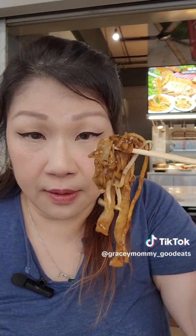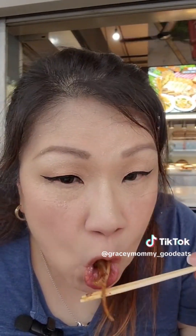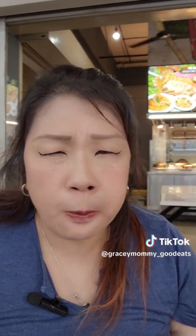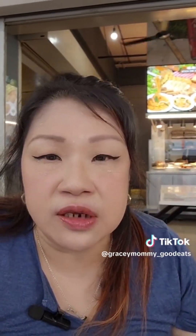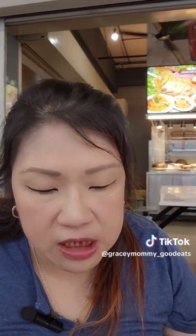Let me try one mouthful of it. Mmm, it's very well fried. The cockles are very, very good. It's a bit wet — just the kind I like. I don't like my char kway tiao extremely dry, so this is just nice with some liquid in it. The cockles add so much umami to it, and the sambal chili is very, very, very good — very flavourful.